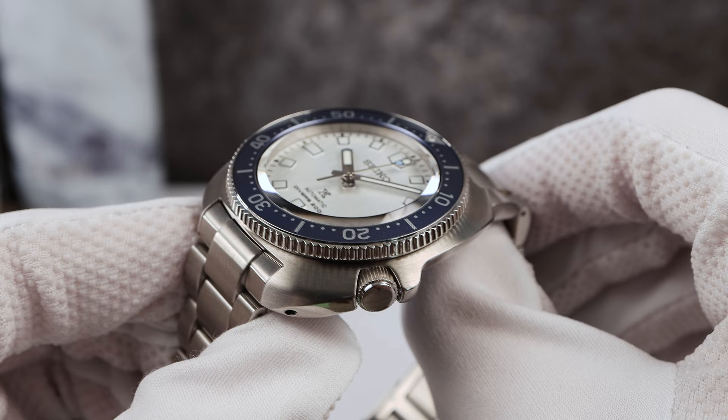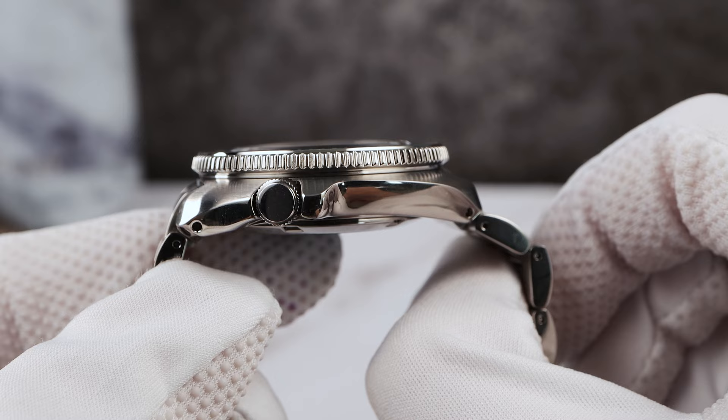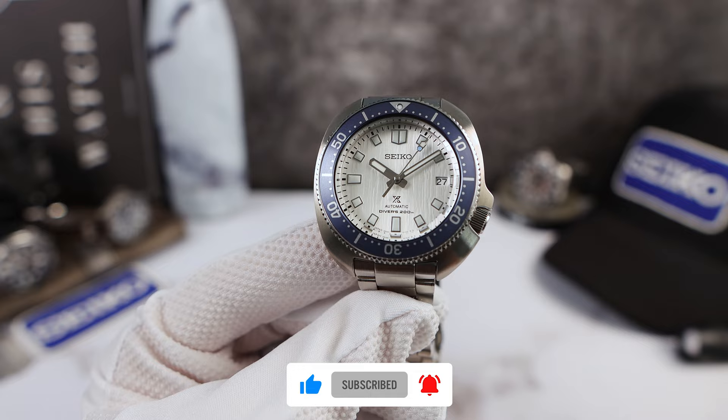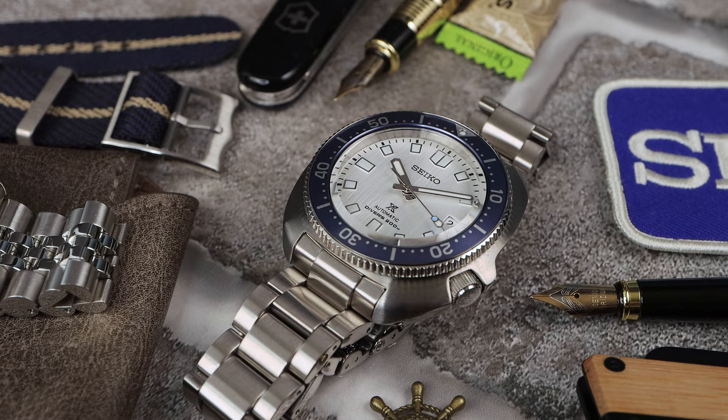Out of all the Seiko divers, this one has one of the most vintage feelings — it has such a unique personality. The only one I think tops it is the new 6105X, which has not been on the channel yet, but it is coming soon so stay subscribed. The Icy Willard is ISO rated at 200 meters thanks to its screw-down crown, which comes in at 6.5mm, easy to grip and operate. Out of the trilogy Seiko divers, the Willard always screws down perfect and very smooth.